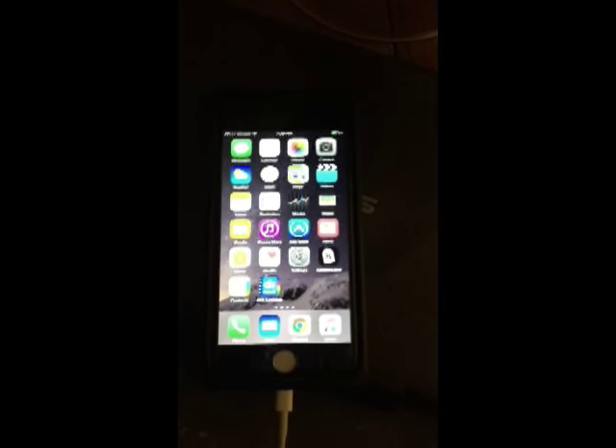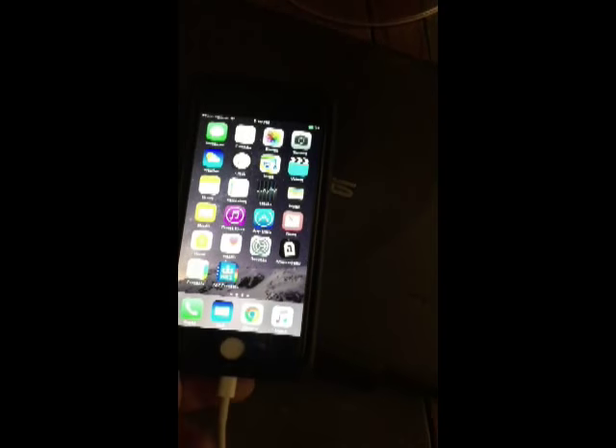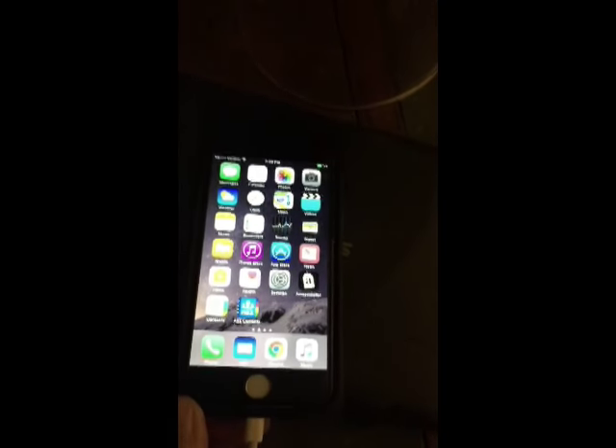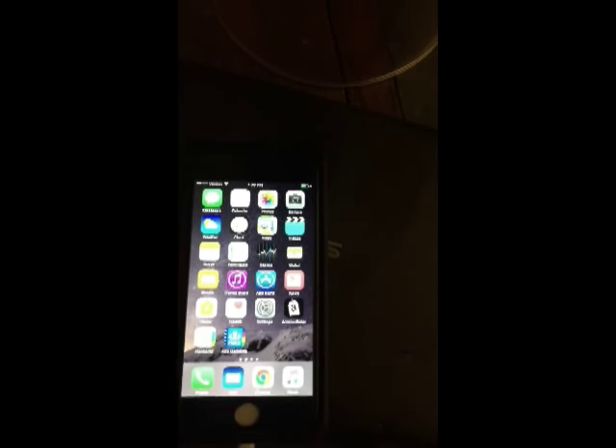There it is — all done, charging, with a new screen. They also include what's called a glass screen protector, which is kind of neat — it's like putting a thin piece of glass on it. But it was very tedious. The biggest problem was those tiny little screws — the smallest screws I've ever seen in my life. They're hard to even see, let alone use. Got lucky.